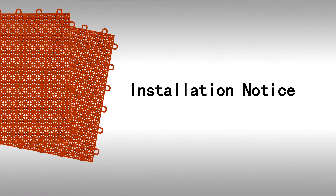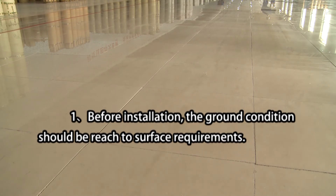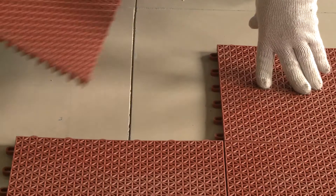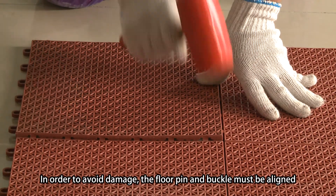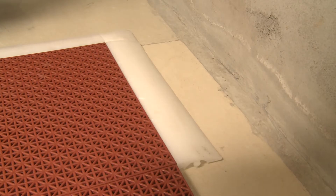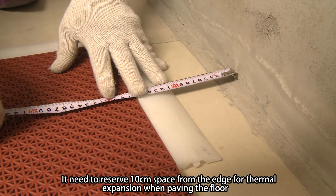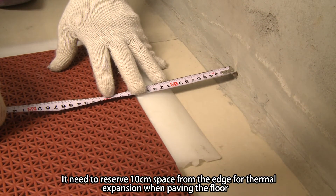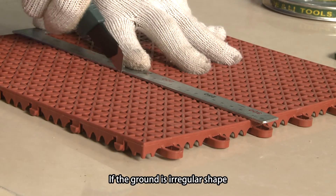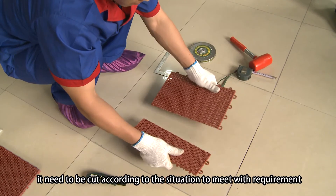Third, Installation Notice. 1. Before installation, the ground condition should meet surface requirements. 2. In order to avoid damage, the floor pin and buckle must be aligned. 3. Reserve 10 cm space from the edge for thermal expansion when paving the floor. 4. If the ground is an irregular shape, it needs to be cut according to the situation to meet requirements.